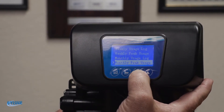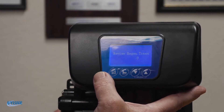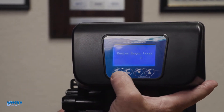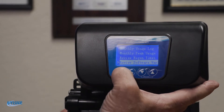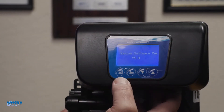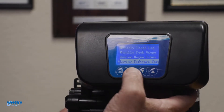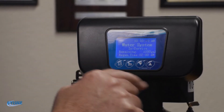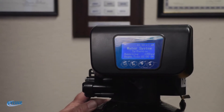It also has the weekly usage log as well, and monthly. You can also review your regen times — that shows how many times the unit has regenerated since the last time you've reset it. The software version you don't need to worry about. To exit, push the second button with the finger and arrow to the left twice — that takes you back to your main screen where you see 'water system, it's in service, 1200 gallons remaining, regen time is at 2 AM.'